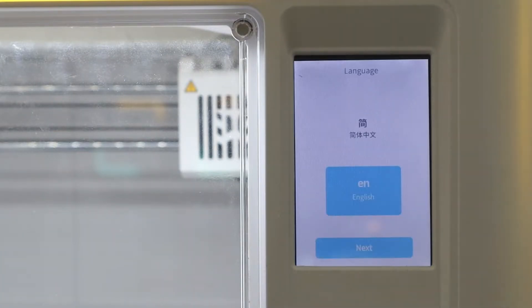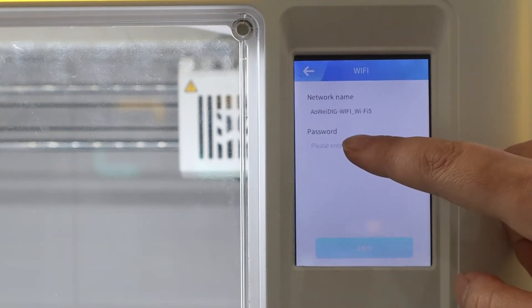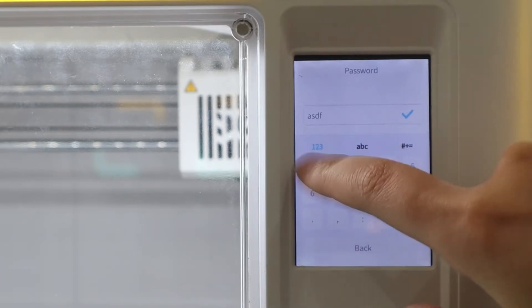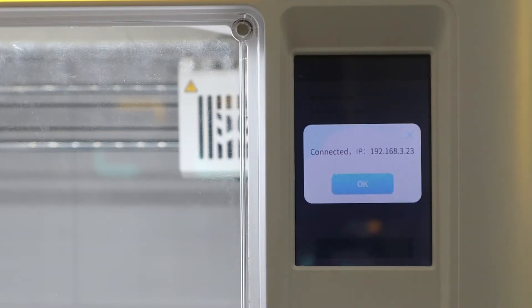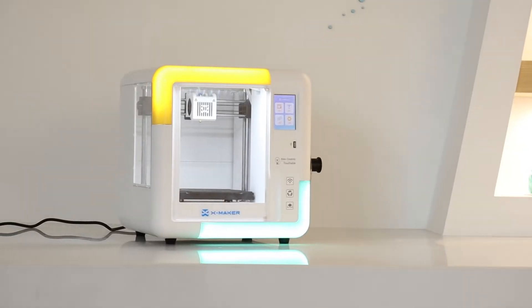Choose your preferred language, English or Chinese. Then connect your printer to Wi-Fi just by entering the password. When Wi-Fi setup is finished, the IP address of the 3D printer will be shown on the card screen. You can also scan QR codes for download and more explorations.